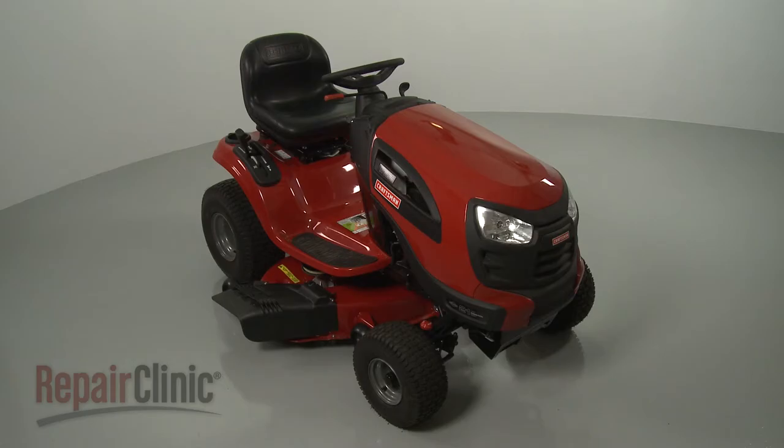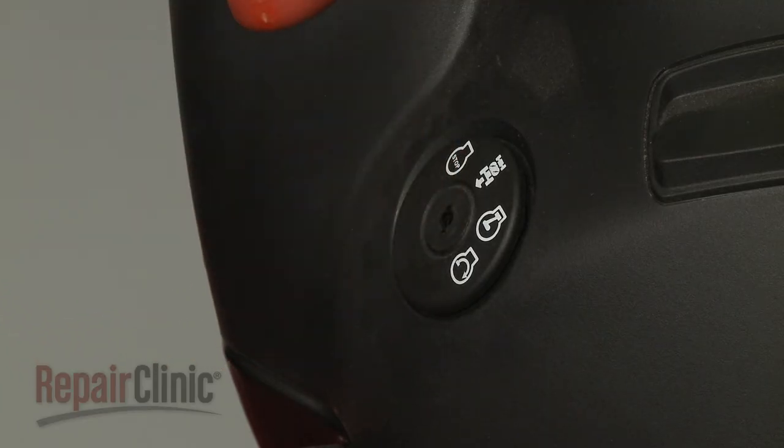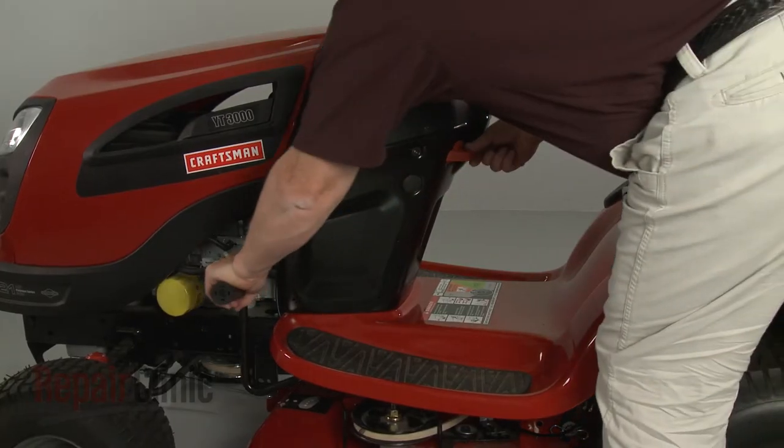Before you replace the brake spring on your riding mower, make sure the ignition switch is in the off position and the key has been removed. Now confirm that the brake is disengaged.